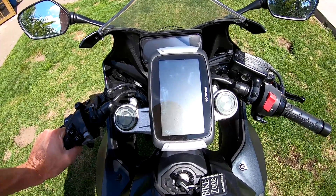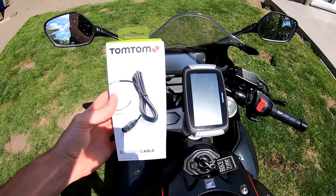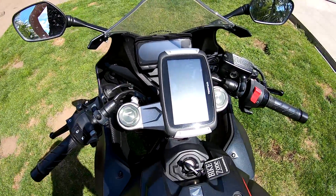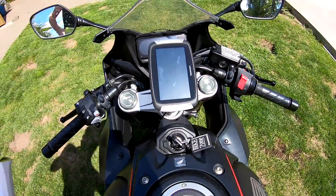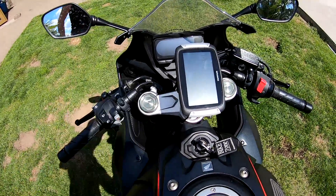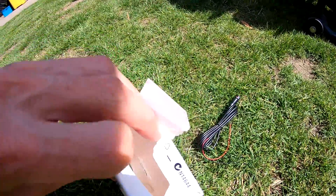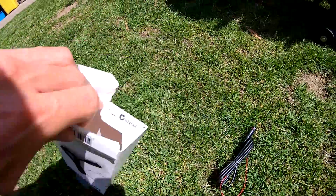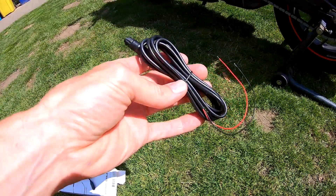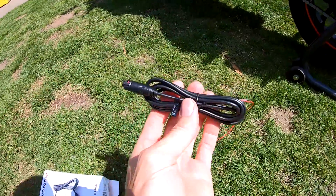Now we have to do the electricity. I've bought myself a new TomTom cable, because the other one I left on my old bike, a CBR600. So we will unbox this and install it on the bike. There's nothing else in the box, just the new wire. It's for this TomTom — I think it's a Rider 400.